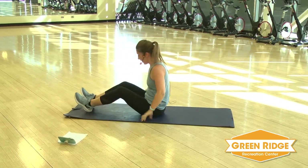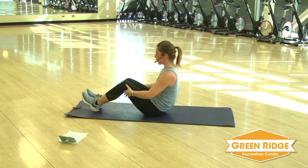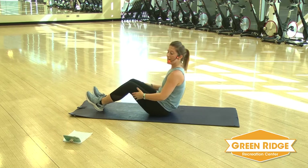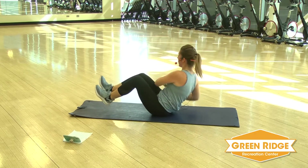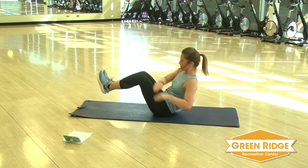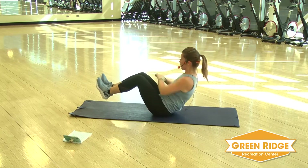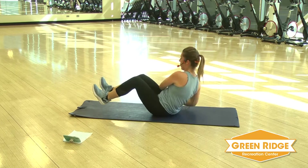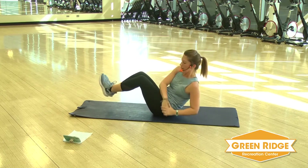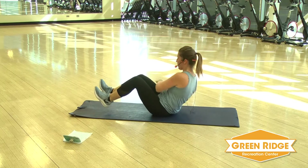Next up you've got that twist. Heels on the floor, you're going to twist it out, lean it back, keeping that core nice and tight. Remember if you want to make it harder, lift those feet. Try to tap the mat. Get ready and go. You can try to speed it up too. Keep it going. You've got eight seconds. A little bit more.